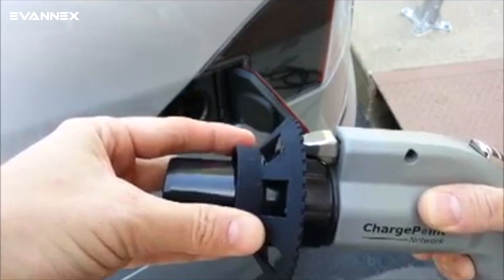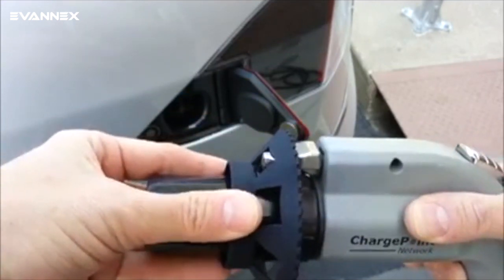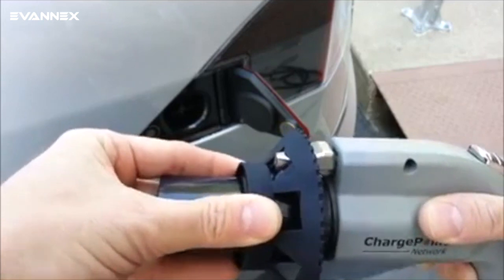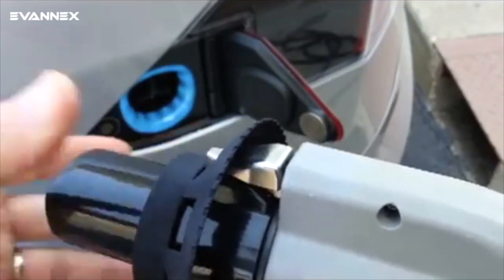The slot keeps the hook from being retracted and thus blocks the removal of the charging wand. Turn the Capture Pro until you reach a slot that fits the hook perfectly and very tightly, then press it into place over the hook.